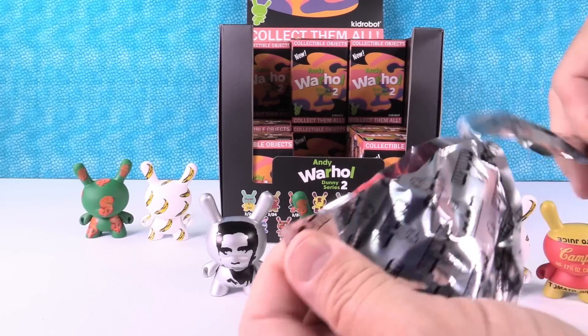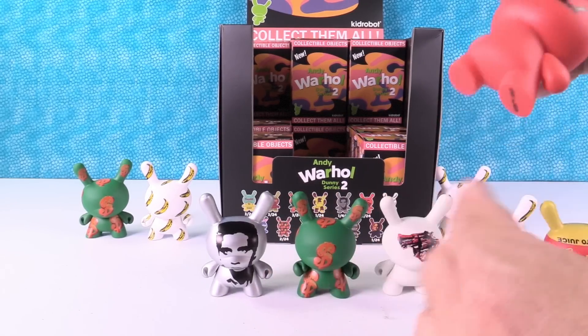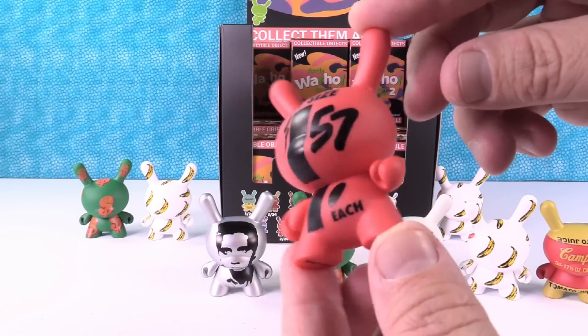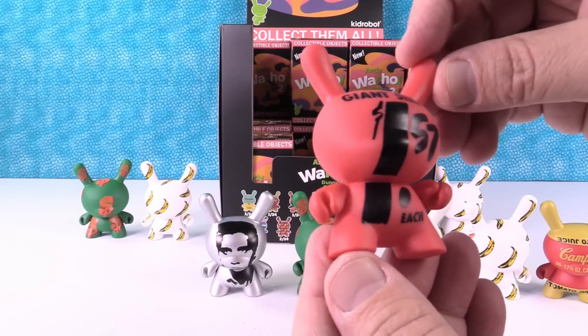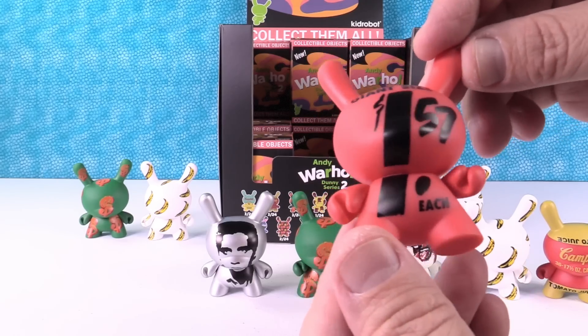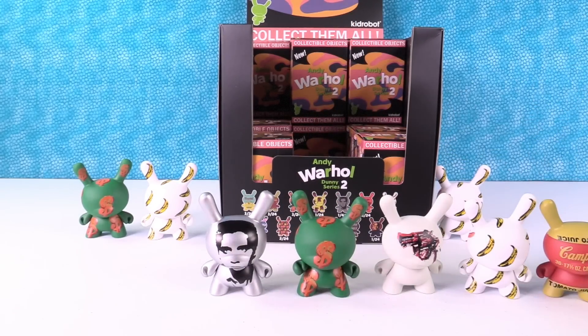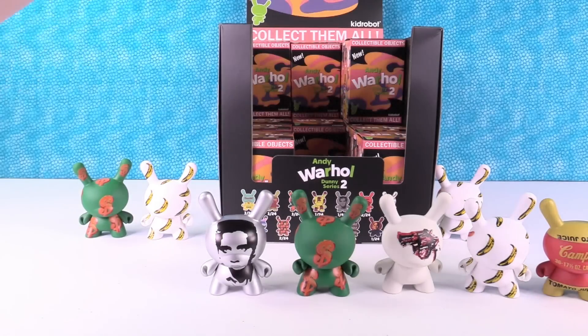Here's my red one. I got my giant size $1.57 one! It's like a poster outside the grocery store. Giant size — giant size tomato soup? Maybe it's for the Brillo pads.